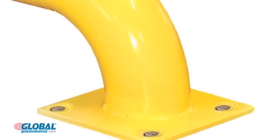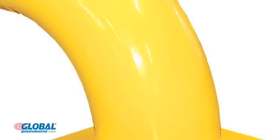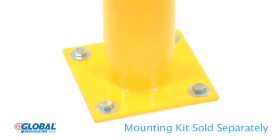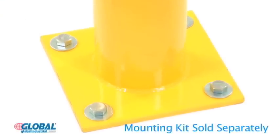These heavy gauge, all welded steel guards have a safety yellow powder coat finish with black stripes for high visibility. Base plates on all models measure 8 inch by 8 inch and are pre-drilled to allow floor anchoring.